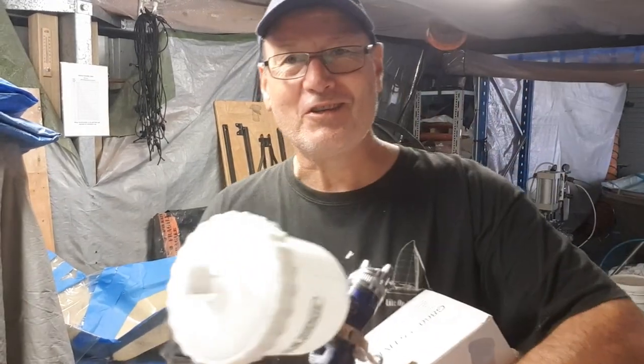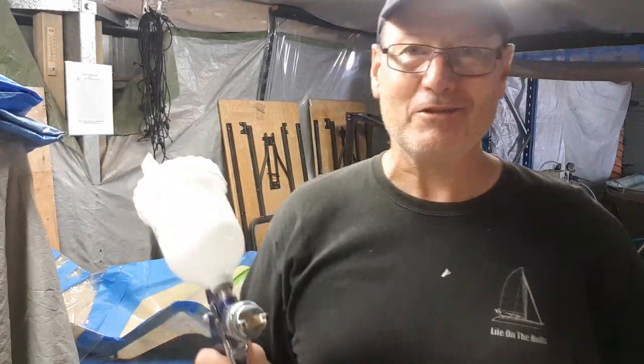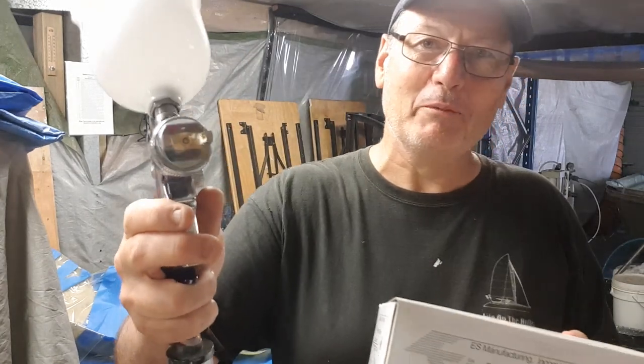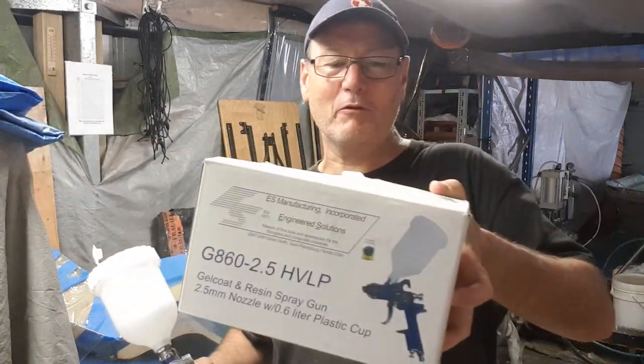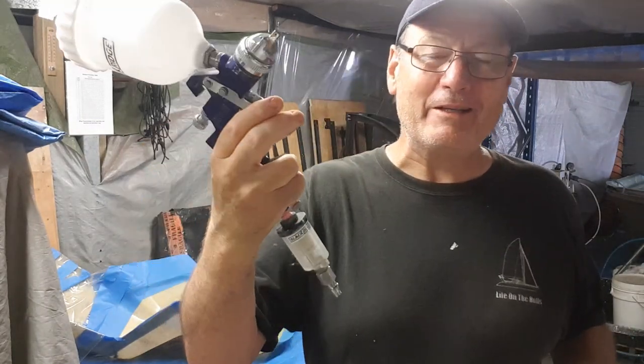I thought I'd discuss the use of HVLP guns — high volume low pressure guns. I've had this one here for probably around 10 years. It's a G860 with a 2.5 millimetre nozzle. They're pretty standard across the board — you can buy them just about anywhere. This one is from ES Manufacturing. I've only ever broken it down once or twice, and at the end of this video I'll show you the process I use to clean it.